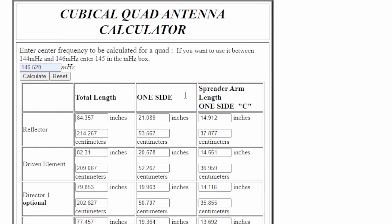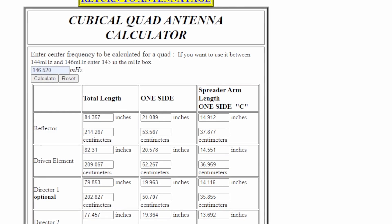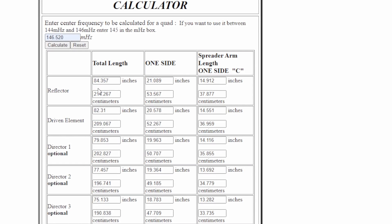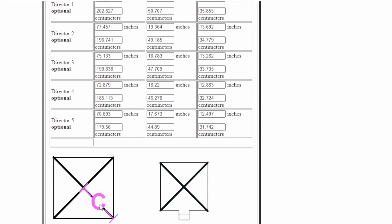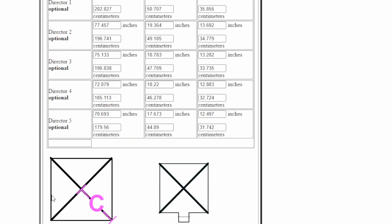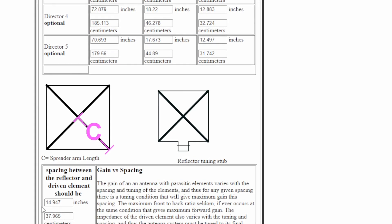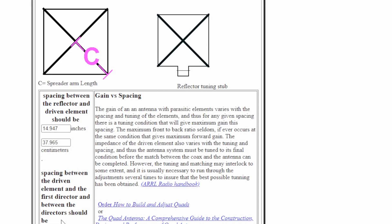This is the cubical quad antenna calculator I used — it's at pasty.com, and I'll put a link in the description. I put 146.520 in, hit calculate, and it gives you all your element sizes in inches: your reflector size, driven element, director, director two through five. It also gives you the spacing — it says 14.97 inches, which is where I started — and then 12.2 inches, which is about 12 and 3/8 of an inch.